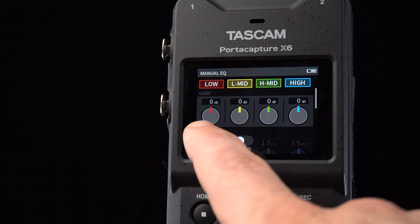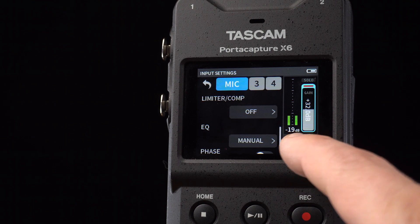To the right of the screen, we can switch between low and high gain settings and raise or lower the input gain.